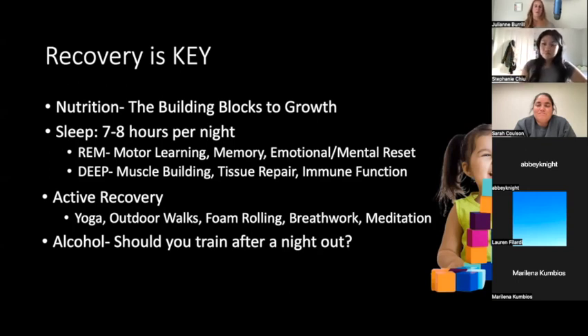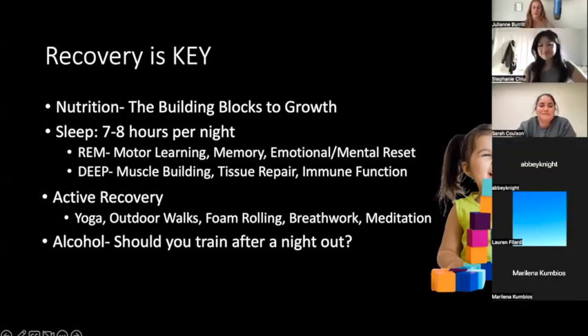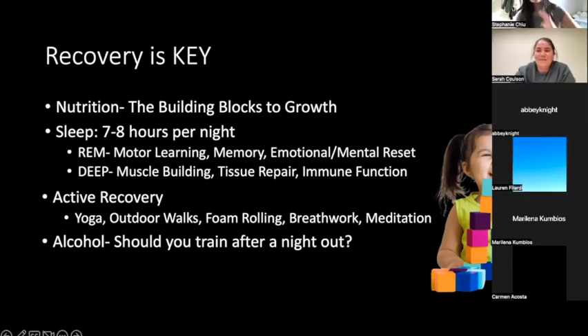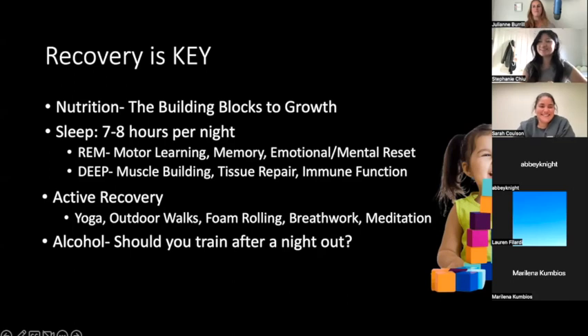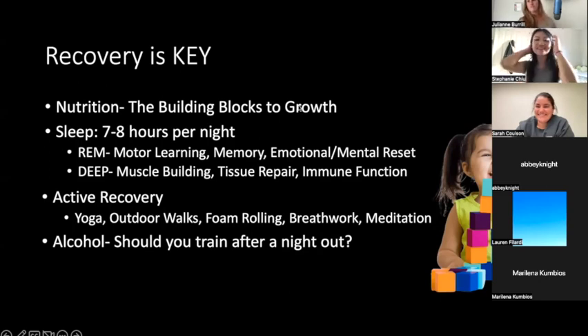A big thing to talk about when discussing recovery is alcohol. Here's a question: after a night out when you wake up feeling like you drank a lot of calories and ate like crap, should you go to the gym? One person shared: 'I personally guilt myself into going because I had so many calories, but I don't know if that's actually correct.' That is a very common thought process — and I'm going to share some data that might change your mind.